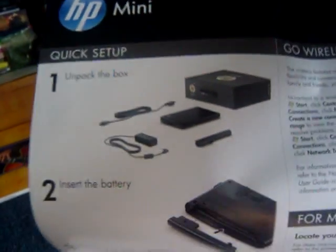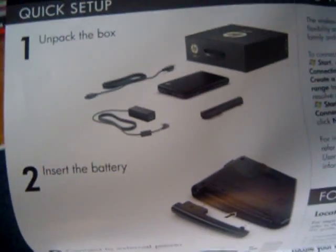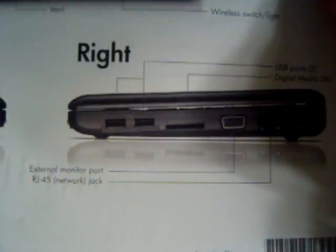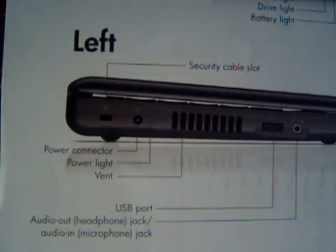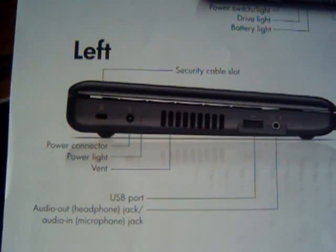In the set of instructions, it shows what's in the box: the cord, the netbook, and the battery. It also tells you how to set up your netbook. On the front and sides, it has two USB ports, a digital media slot, an external monitor port, a network jack, a security cable slot, the power connector, a vent, another USB port, and a headphone or microphone jack.